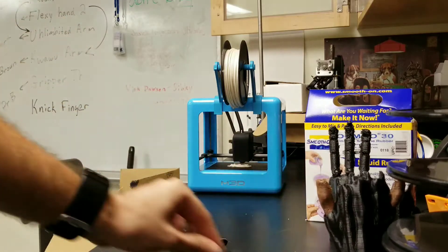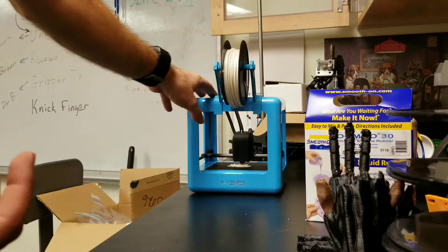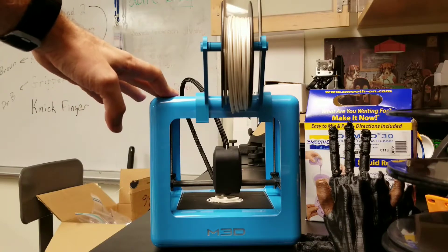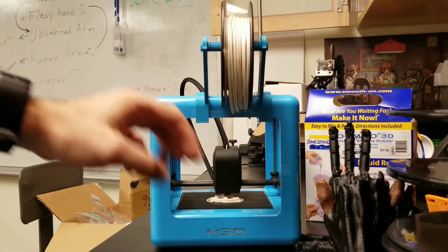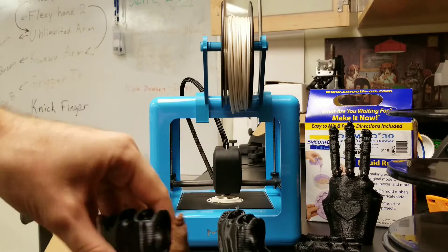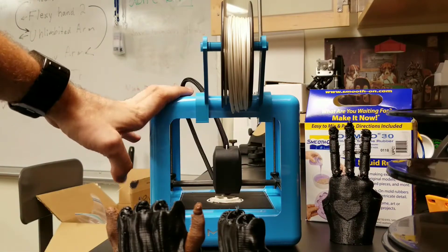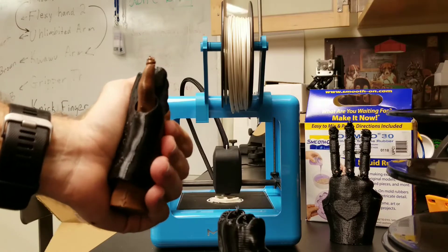Anybody out there can do this pretty easily and reliably using this printer right here — the Micro M3D printer. You can buy this now online for about $200. All of these things you see before you — the gauntlet, the 3D scan of the hand, and all the fingers — were all printed on this Micro 3D printer using their Tuffink, which is their iteration of NinjaFlex. So it has nice flexibility, which you can see in the finger joints.